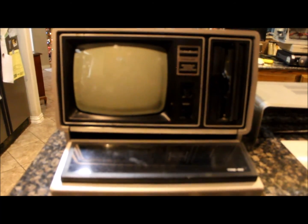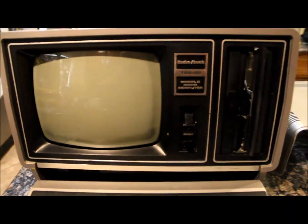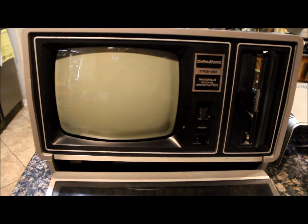Hello everyone, up for sale today is a Tandy Model 2. It's a machine I've had for a little while now and we've been working on it here and there when I've gotten the time and the parts have come in. This machine has been upgraded about as much as you can, minus an external hard drive or external floppies of any sort.